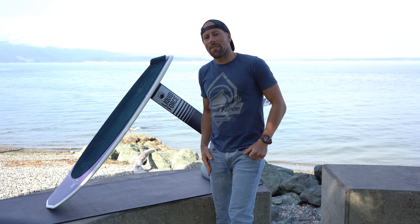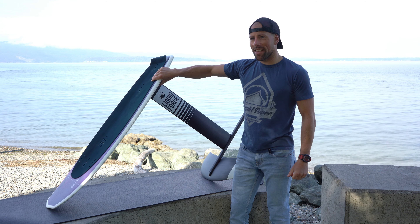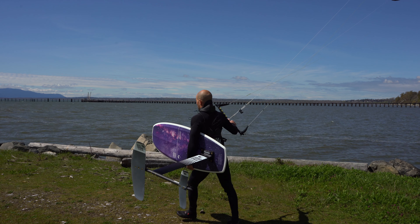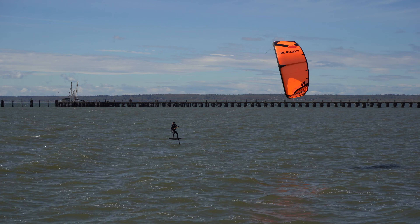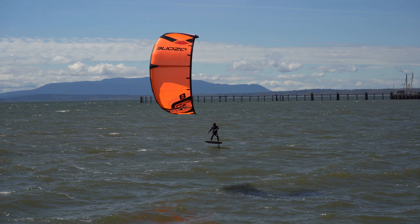Hey everyone, Aaron with Kite Paddle Surf. Today we are going to be doing a killer review on the Liquiforce Galaxy and the Liquiforce Impulse Foil. I spent a lot of hours on these board and foil, so I'm going to give an in-depth review and tell you what I think about this item.